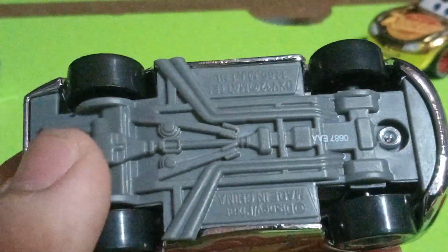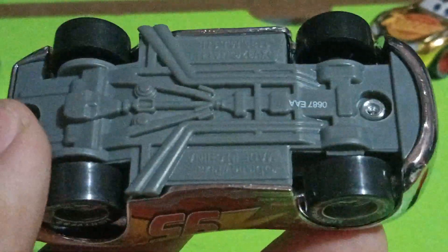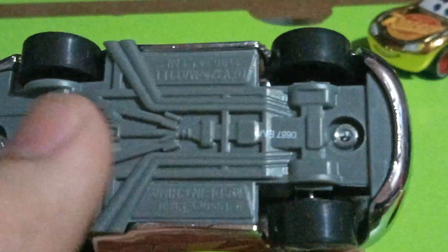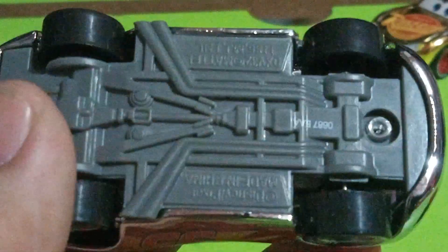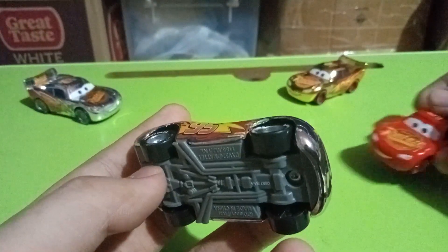Now looking at the base — I can zoom in so you can pause and read if there's any important information. I'm not that much of an expert in terms of reading the base details, not like other YouTubers who cover the basic base information of Cars die-casts.